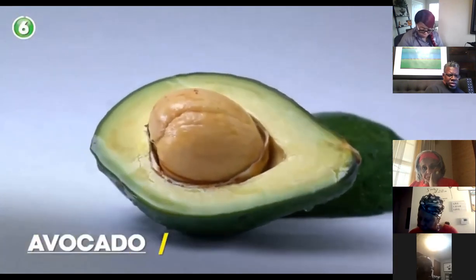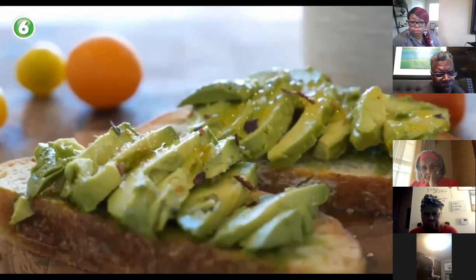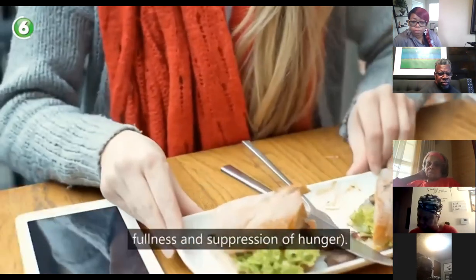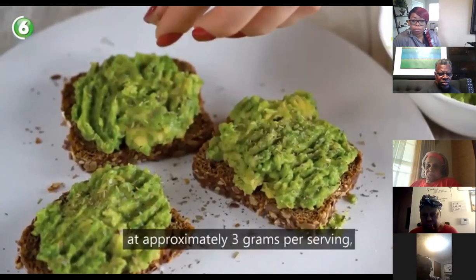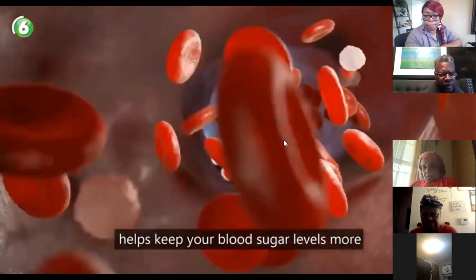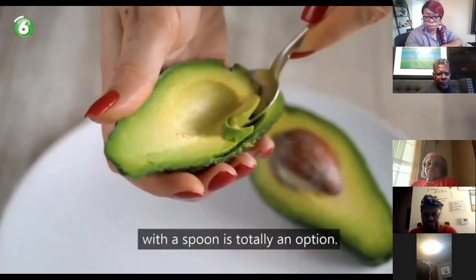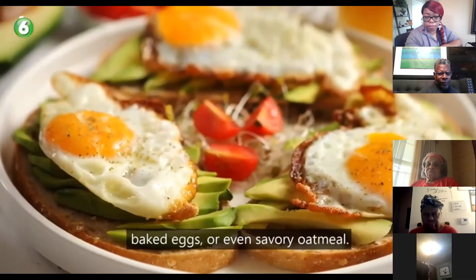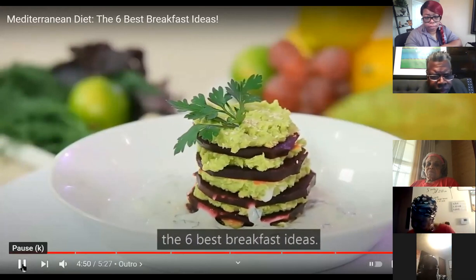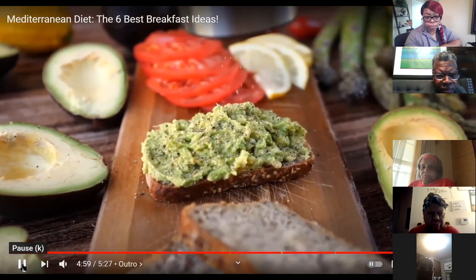Number six — avocado: although not native to the Mediterranean region, avocados offer monounsaturated fat — the same type found in olive oil — which provides heart-healthy benefits and helps with satiety and hunger suppression. Avocados are also a good source of fiber at about three grams per serving, helping keep blood sugar levels stable, which is crucial for weight, mood, and energy. You can eat avocado with a spoon, add it to smoothies, baked eggs, or even savory oatmeal. That wraps up the Mediterranean diet segment and the six best breakfast ideas!